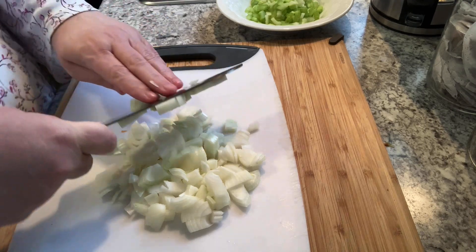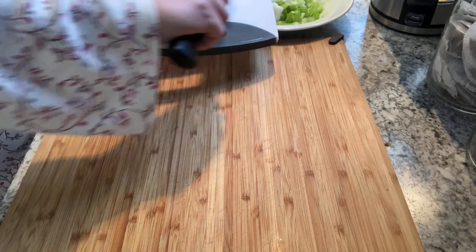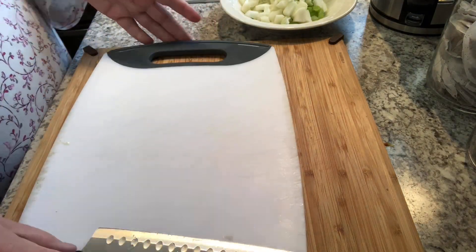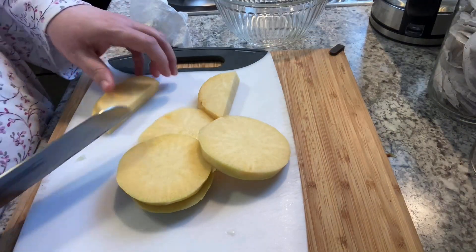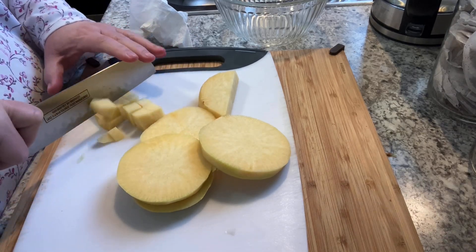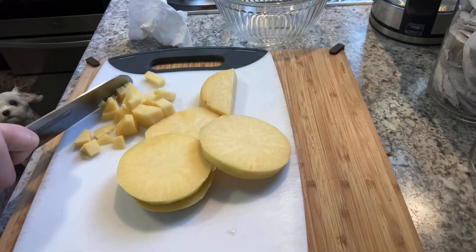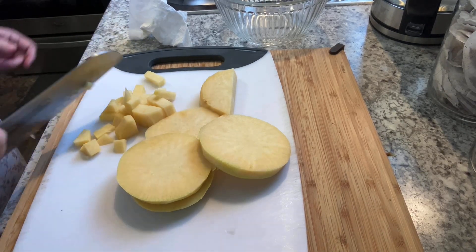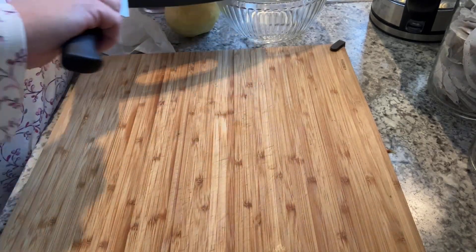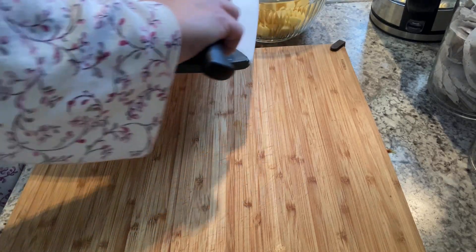Now we're going to get the turnip. Some people call turnip rutabaga, so depending on where you are, what I'm calling turnip you may call rutabaga. And what I call a rutabaga is the little tiny turnips. Whatever you like — if you don't like turnip or rutabaga, you can leave that out. Basically I peel it and then slice it about no more than a half inch thick, then cube it up into little tiny pieces, probably no bigger than the top of your pinky. In soups I like the vegetables chopped up a little smaller than I would for stew.